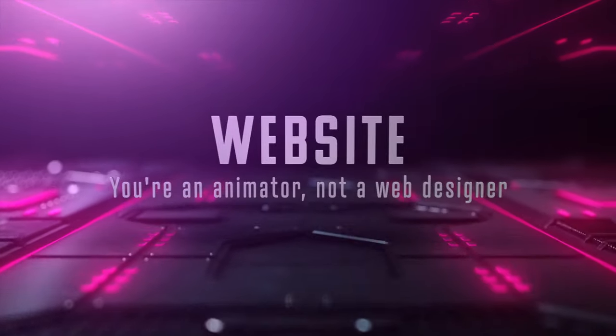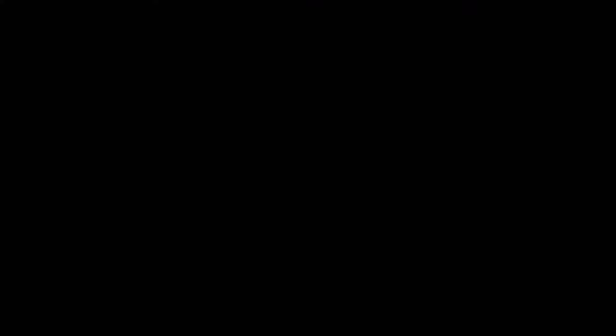Number seven is very much like number six: don't spend a lot of time on a website. Find a nice site with templates you can fill with your animation and art — ArtStation, WordPress, Squarespace. Get something that helps you accomplish a website as fast as possible. All the time you could spend building a website should go towards your animations. That's your ultimate goal — you're trying to get an animation job, not a web development or music job.